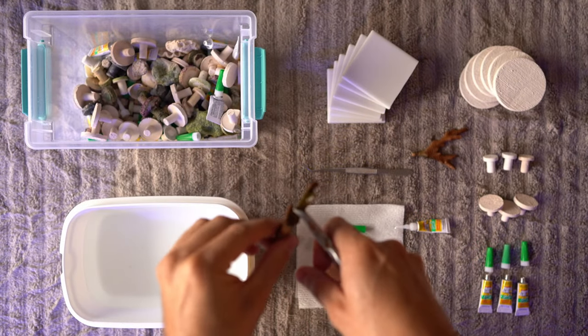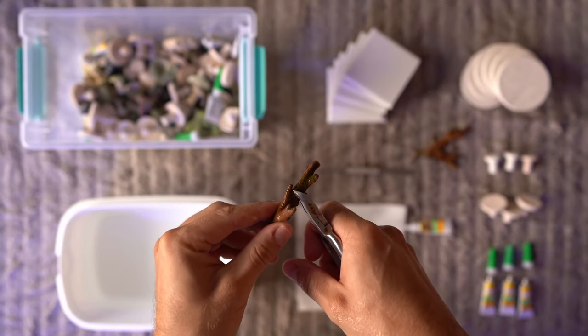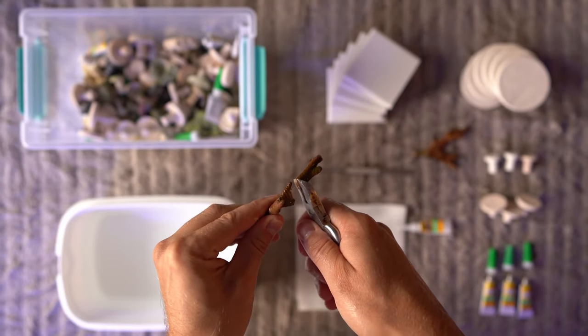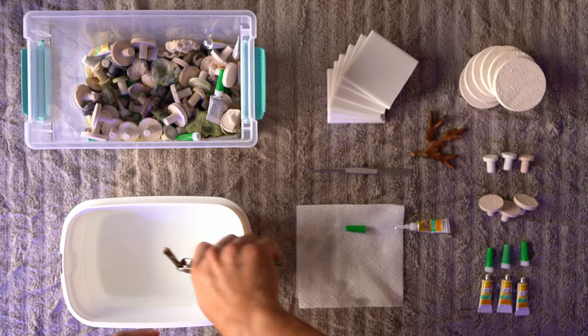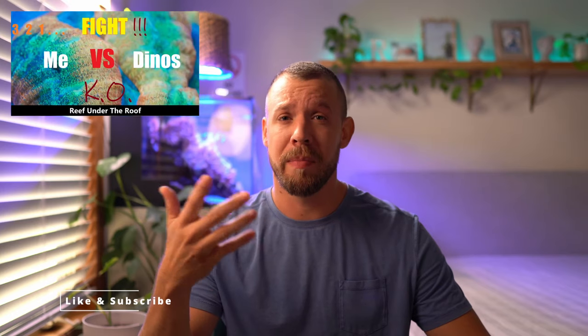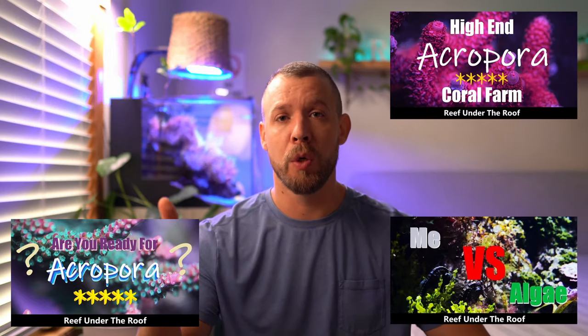Let me go over how I like to cut my SPS corals with bone cutters. I grab the bone cutter, position it on the coral, squeeze just a little bit, do a little twist, and the coral snaps and stays on the cutter — then you just pull it straight out. If you like this video so far, feel free to like it, subscribe, check out my other videos, and share. If you'd like to join the Reef Under the Roof crew, check out the membership link down in the description.